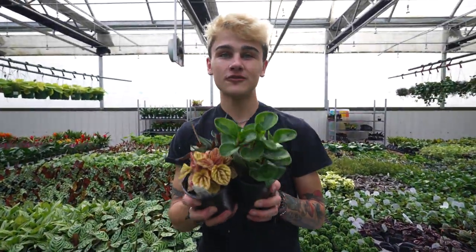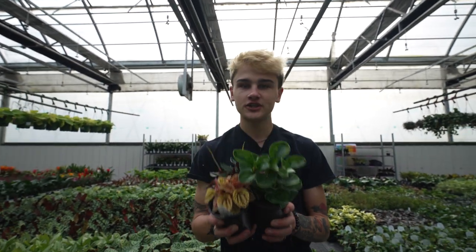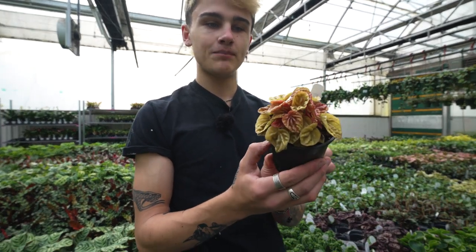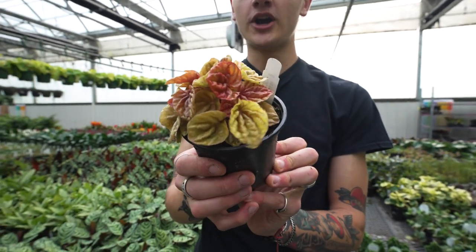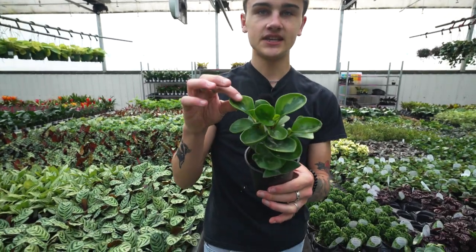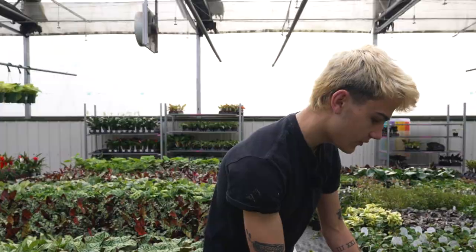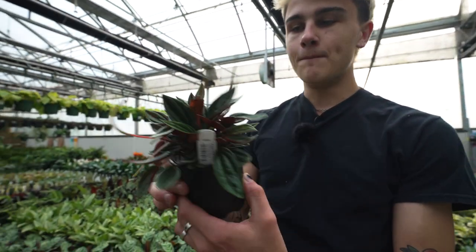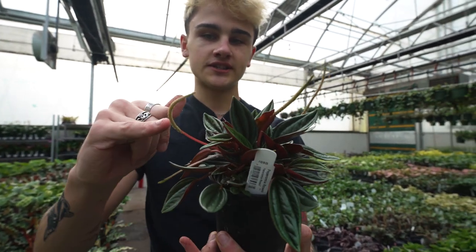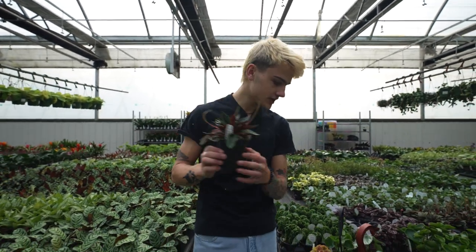Here we have one of my absolute favorite pet safe families of plants — peperomia. They come in all different shapes and sizes and are really a fun variety to explore; these were some of the first plants I started collecting. Here we have the peperomia keto, which just popped up on the market — it has a really nice yellowy orange color to the leaves. Then there's the obtusifolia, which you'll find pretty much everywhere, available in green or yellow variegated form. Here we have the peperomia rosso — it stays compact and lower to the ground and flowers like crazy, especially if you're fertilizing.